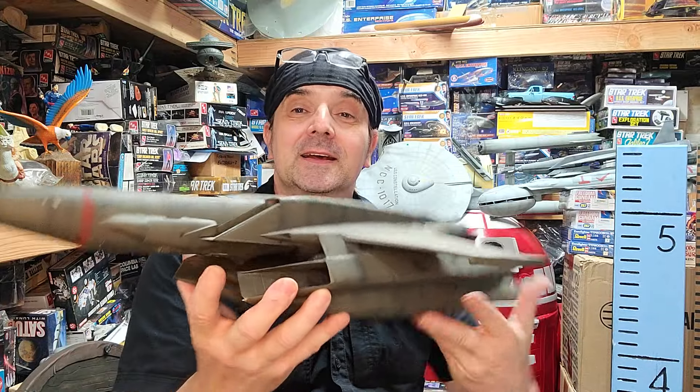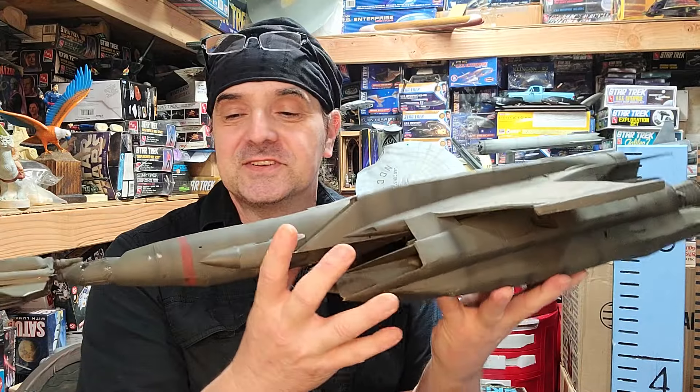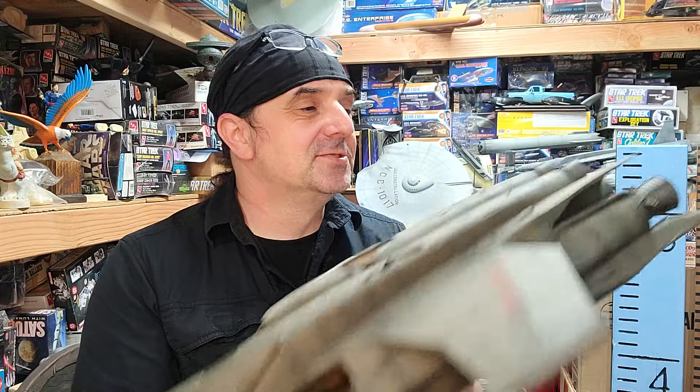One thing I liked about Battlestar — and old Star Wars and Buck Rogers — is that everyone in the model shop worked in the same style. You can see it in the model-building work. It all shares that same aesthetic.